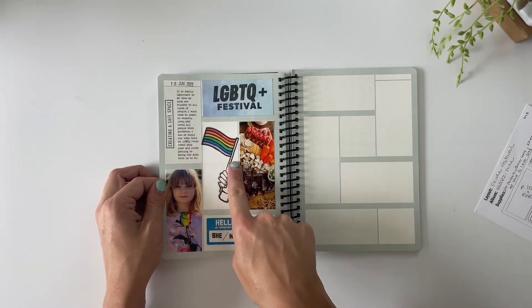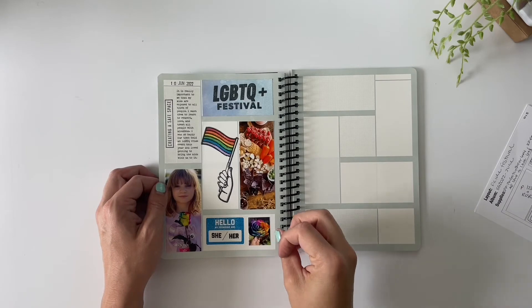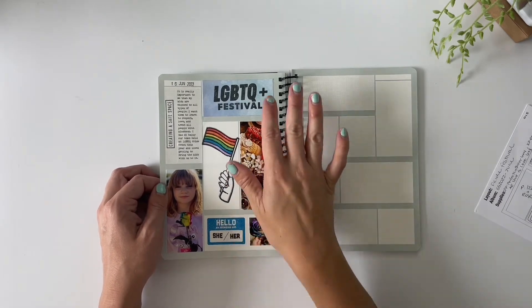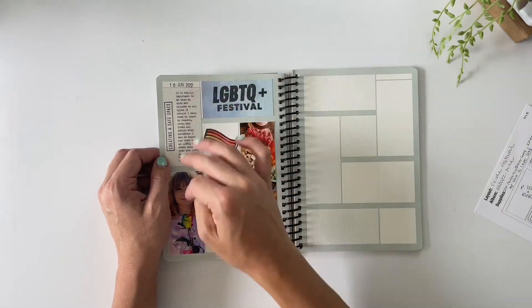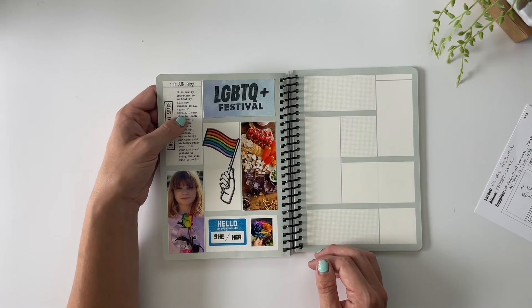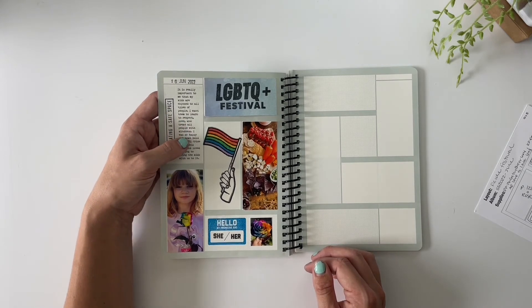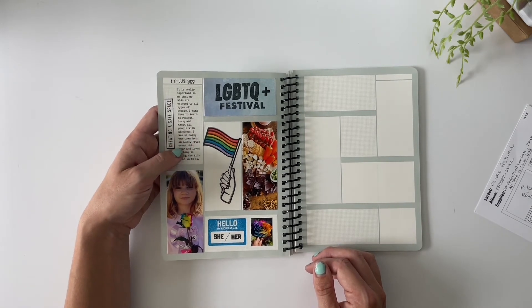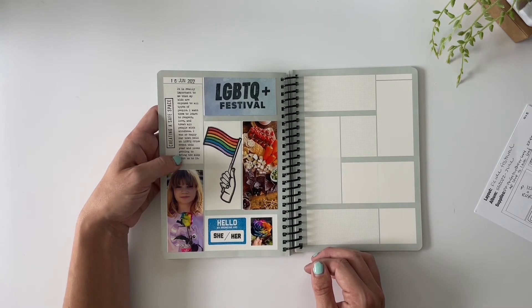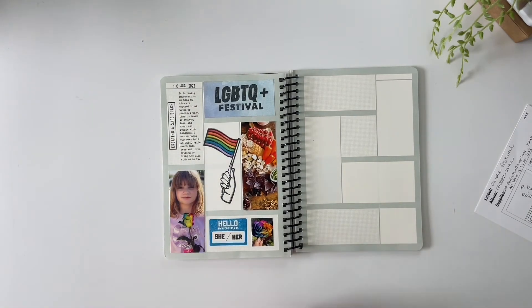That finishes my layout for today. My favorite thing of this entire spread is the rainbow flag — it's so cute and I'm so happy I had a reason to use that stamp for this story. What I wrote is: 'It is really important to me that my kids are exposed to all types of people. I want them to learn to respect, love, and treat all people with kindness. I was so happy our town held an LGBTQ+ Pride event this year and loved getting to bring the kids with us to it.'